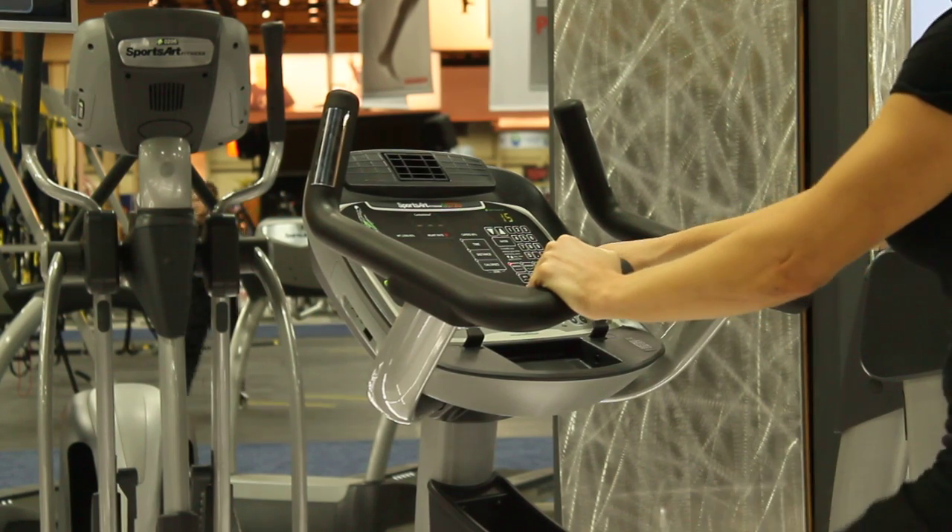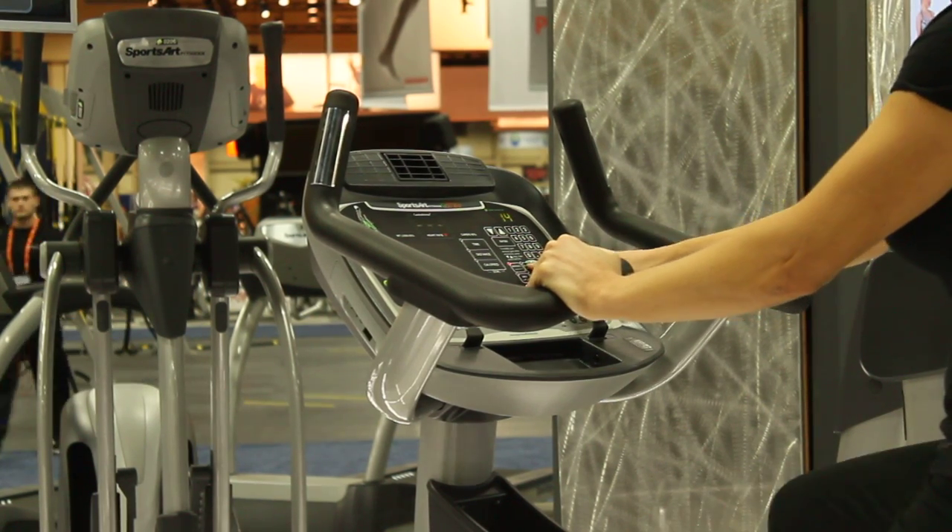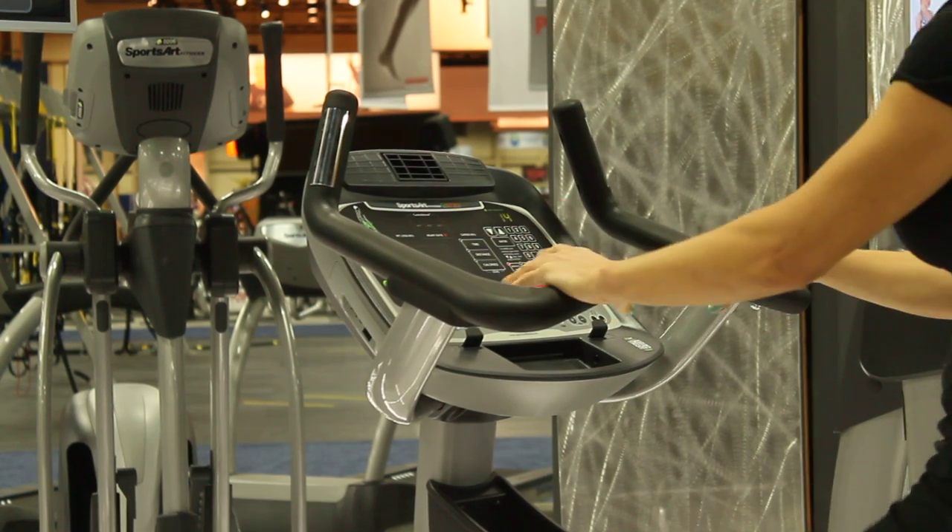Another way to get started is to use the program buttons. Just enter one of the programs following the directions on the screen.